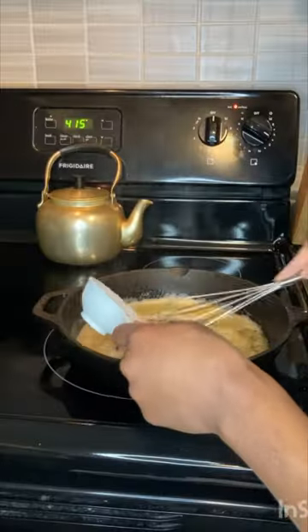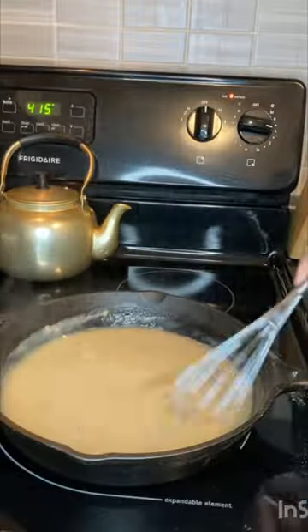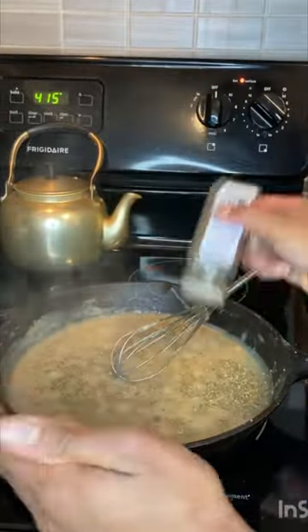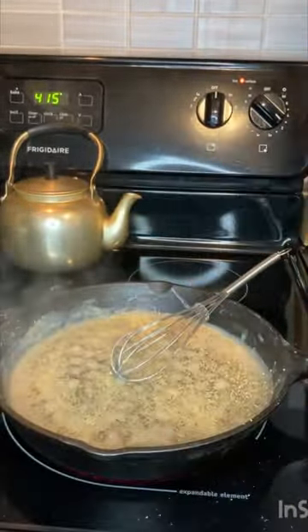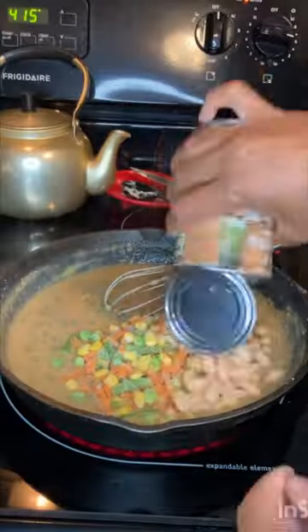So today while I make this pot pie, I want to talk about the comparison game. When you are counting calories, on a calorie deficit, losing weight — however you choose to lose that weight — it is so easy to compare your progress with the progress of other people who are also on that journey.